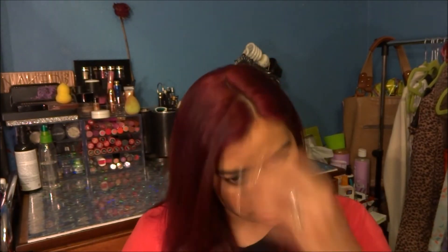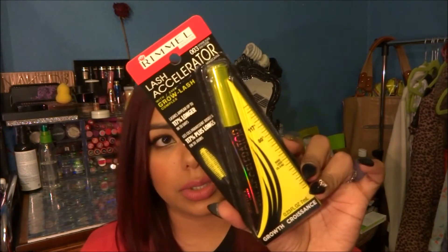Rimmel is actually 50% off at the Walgreens I went to, so I went ahead and picked up the Lash Accelerator Mascara in Extreme Black. I love this mascara over other mascaras — I don't like to wear it on its own, but I do like it to extend my lashes layered over other mascaras. On its own, it's not the best.